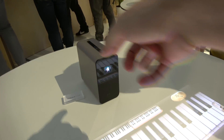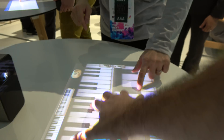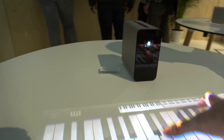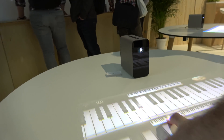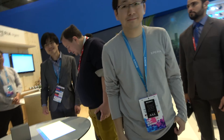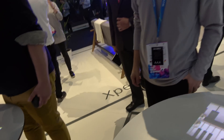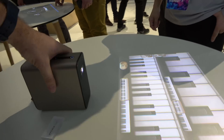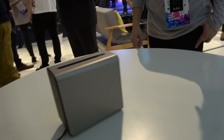How do you turn up the volume? You push there — trying to turn up to maximum. And you have 2 million apps; every Android app is working. Is the battery inside? Yes, inside. You can use it for one hour on battery.